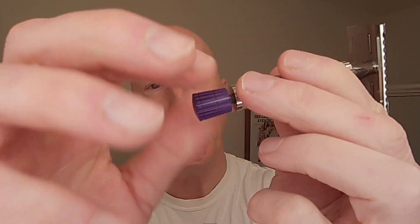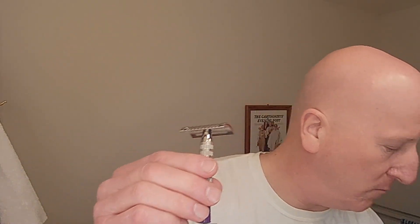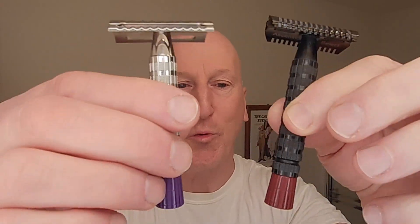You have the option of using it as a shorter handle razor if you prefer, or you can get one of two colors of a new tip to install. I've got purple this time around. With the Ascension I got red, so now they're interchangeable between these two razors — I could switch them off, put purple here and red there, vice versa, or go with the original tips, or go with the short handle feel.